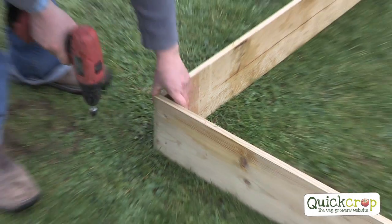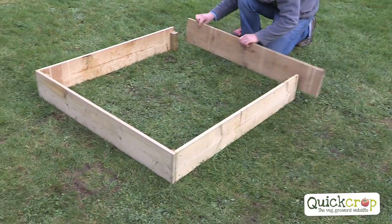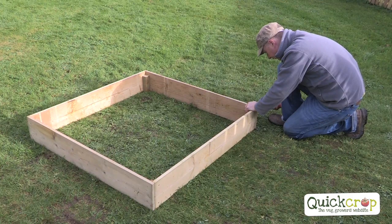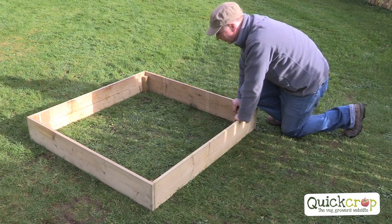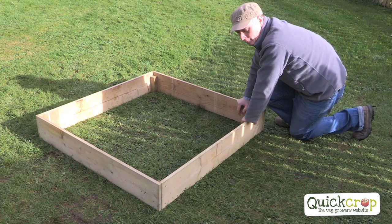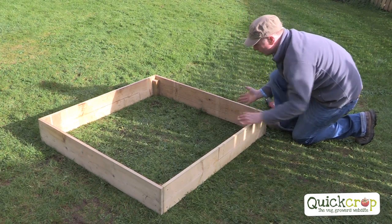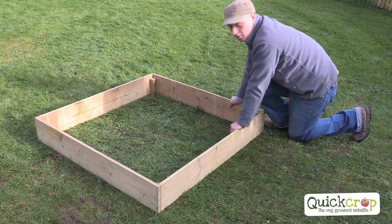All the corners are essentially the same so we're just going to go around and finish off the bed. Very very quick bed to put together. It's quite shallow - only seven inches high - so really for salad crops and a few little bits and pieces. It's predominantly a children's bed, so you could put strawberries in there or little quick things like radishes, but still a nice little timber bed. You get a few years out of it and it's perfect for children's crops.